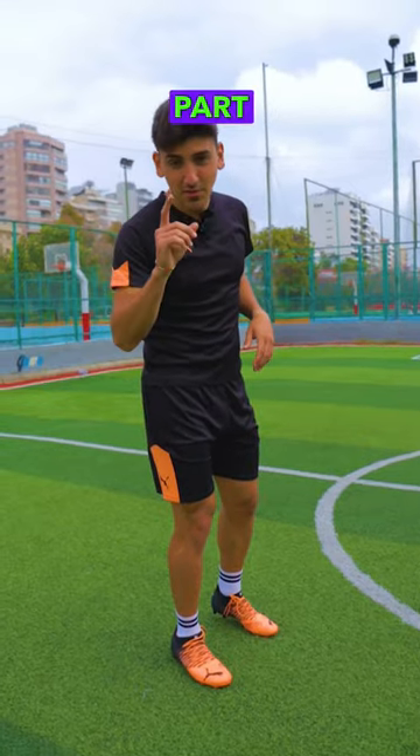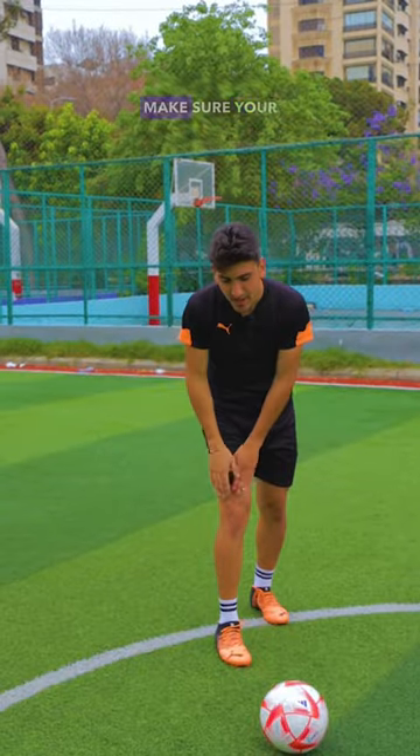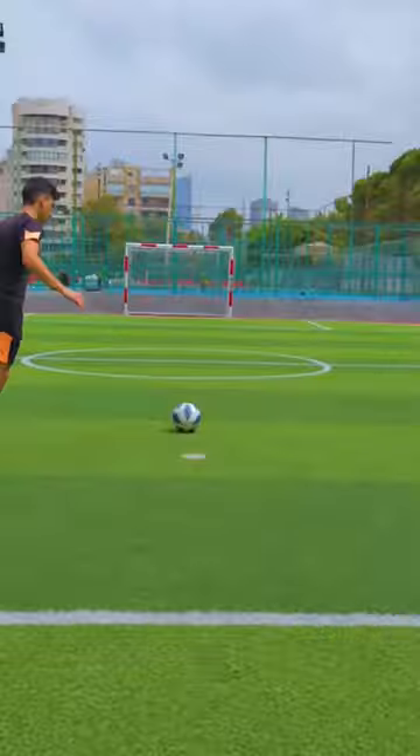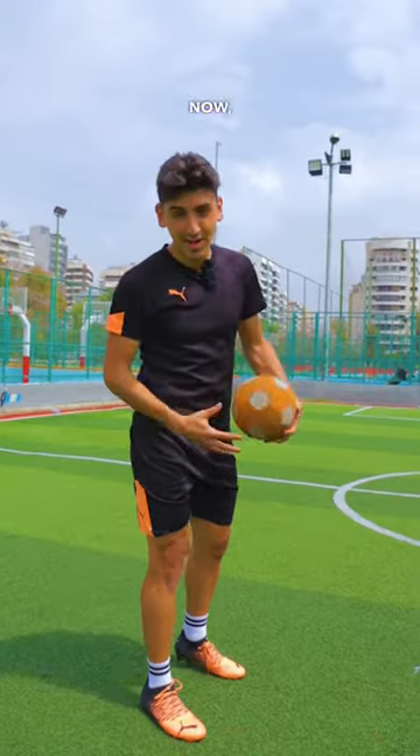Make sure you hit the lower part of the ball, slightly on the side, around here. When you are shooting, make sure your ankle is locked and your toes are pointing upwards. Now let's do it with the kicker ball.